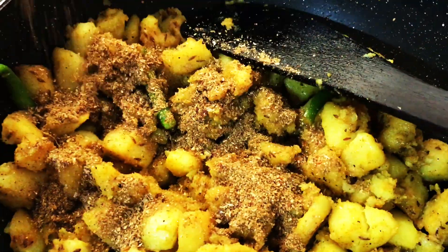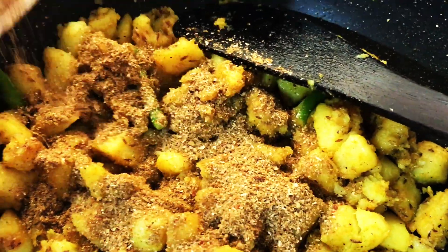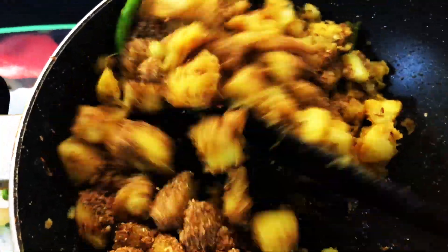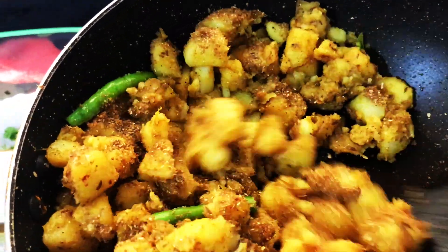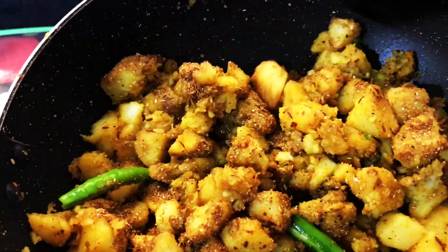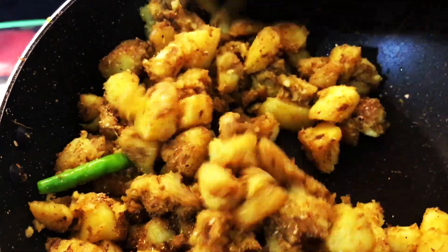Now add the dry roasted powder and mix well. You can make this dish with boiled potatoes too. I choose to use uncooked potatoes as I don't like the boiled potato taste in jeera aloo.